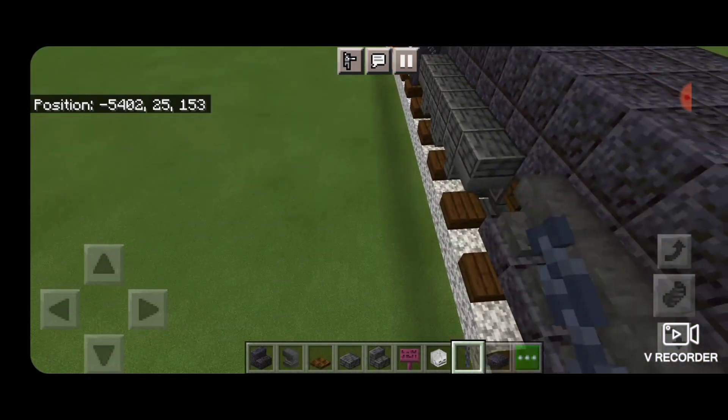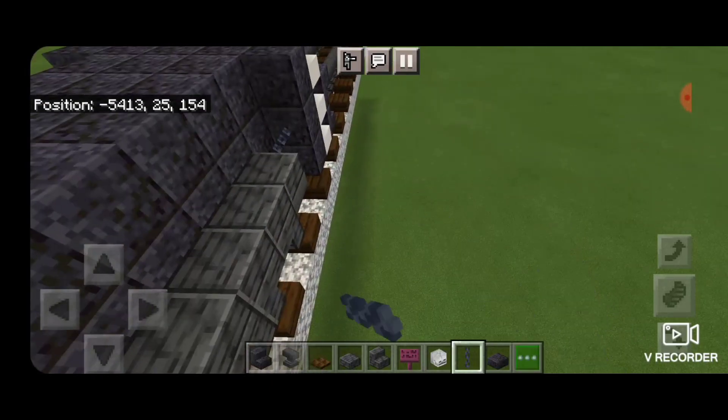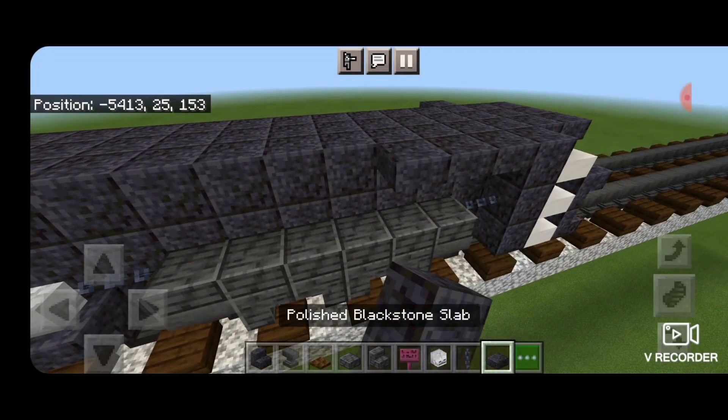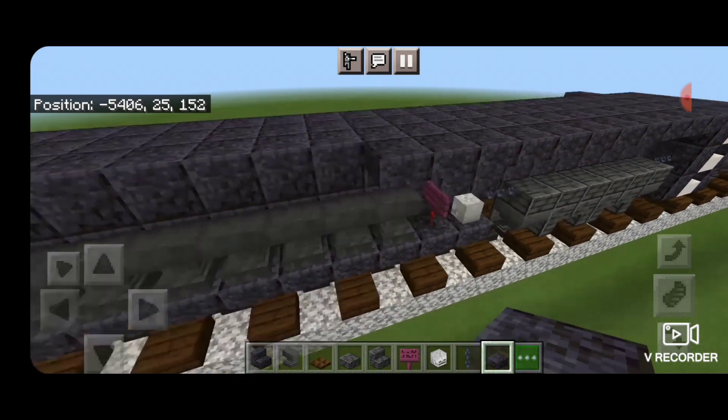Same thing on the other side - chain here, chain here, chain in this gap, chain up here. Then we're going to take a polished blackstone slab and go end to end on the top outside edge of both sides.